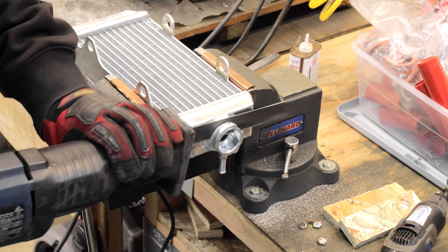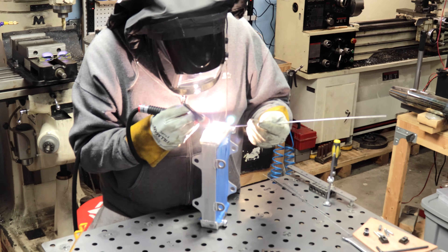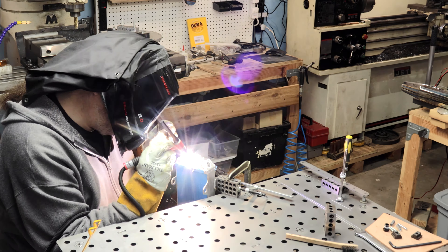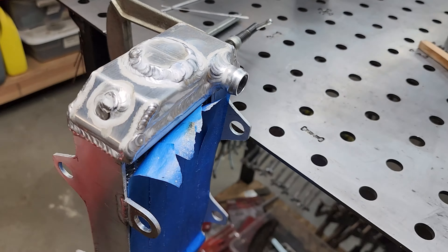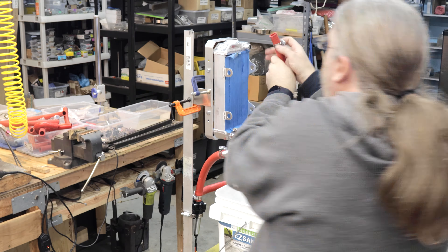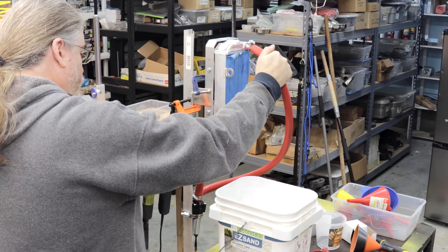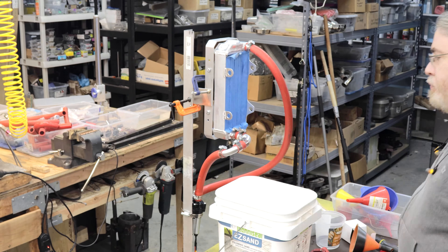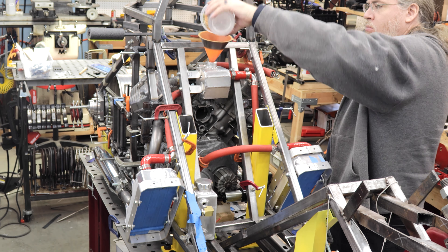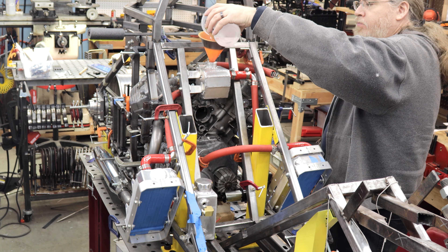The radiators themselves would need some additional modifications — removing the vents and the filler cap and welding those openings closed again. With that done I could string the whole thing up and do a flow and leak test on it. There's a generic automotive coolant pump at the bottom. I filled the whole thing with water and powered it up and everything looked good. I then set all the components up on the frame and did a flow and leak test in place.